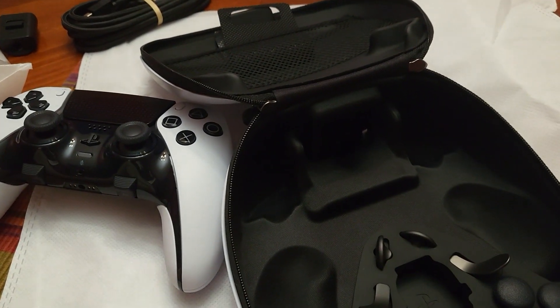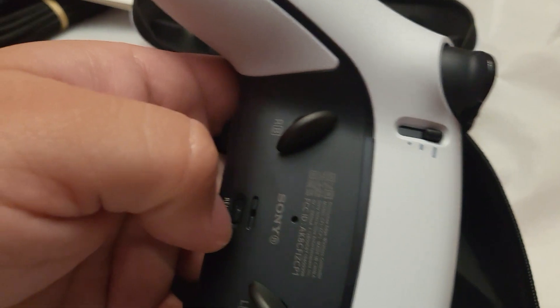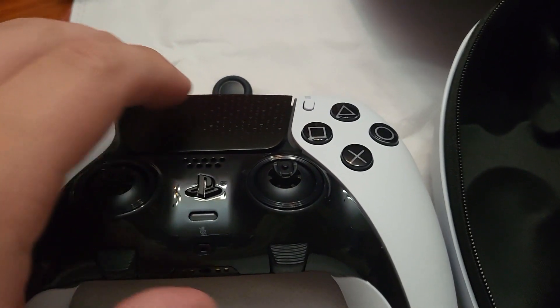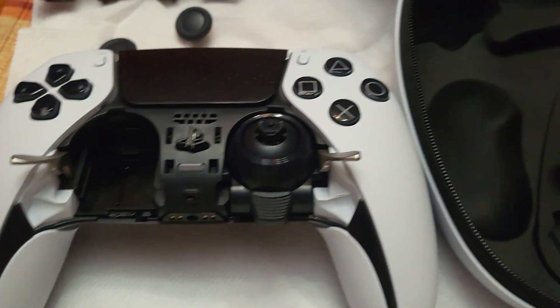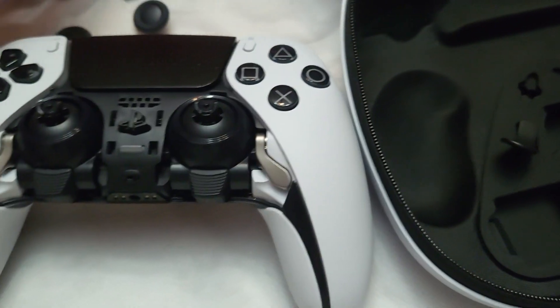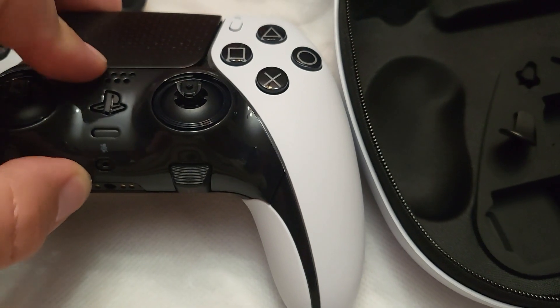Now let's dive into how easily replaceable the thumbsticks are — again harder to do with one hand. Ideally, you first remove your thumb caps, then you hit the release button, because otherwise you might accidentally close it again. Once you pop it open, open those levers on the sides — the little silver ones — then push up on that little piece and done. You would then replace it with a new module. This is what I mean by how easily serviceable it is. Sure, if you know how to solder you can replace your own thumbsticks anytime, but this is so much more user-friendly.